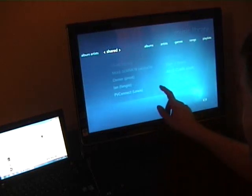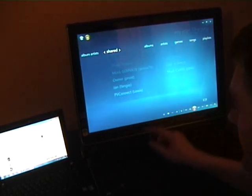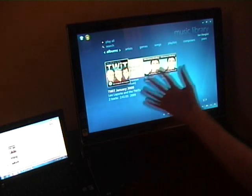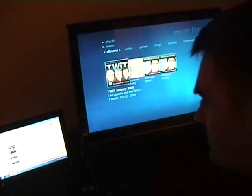Going through the artists and everything else - when looking at the shared view you can see all the machines on there as well. I should authorize one and then we can try that. There are some podcasts that are on this machine available on there, and I can play those as I would normally.